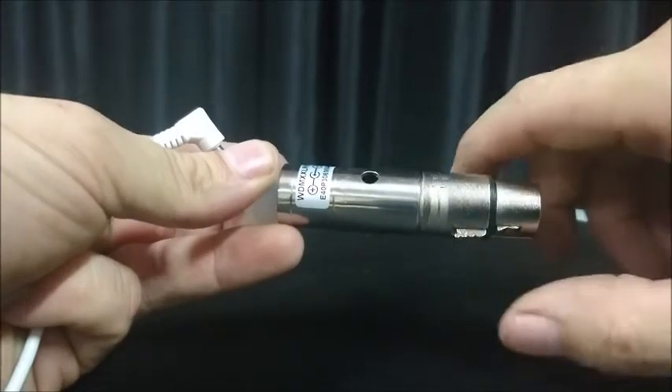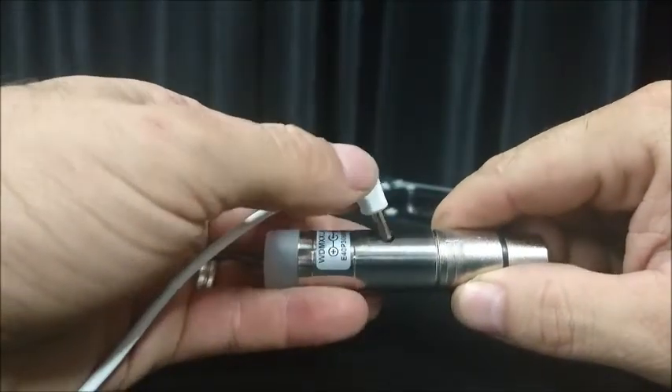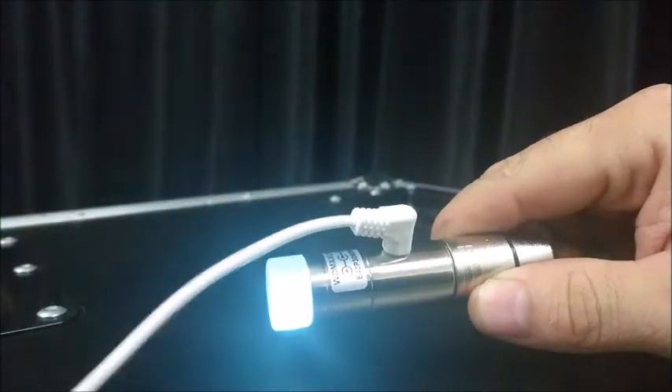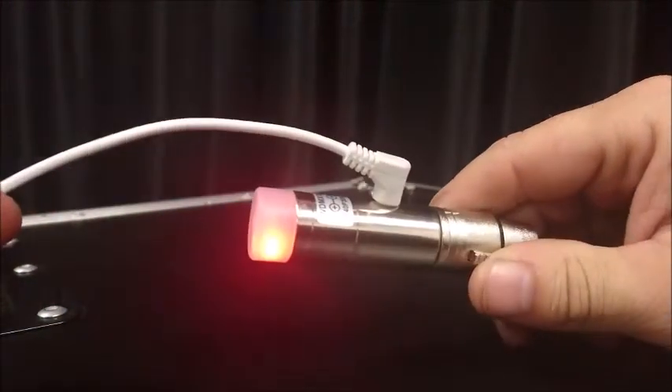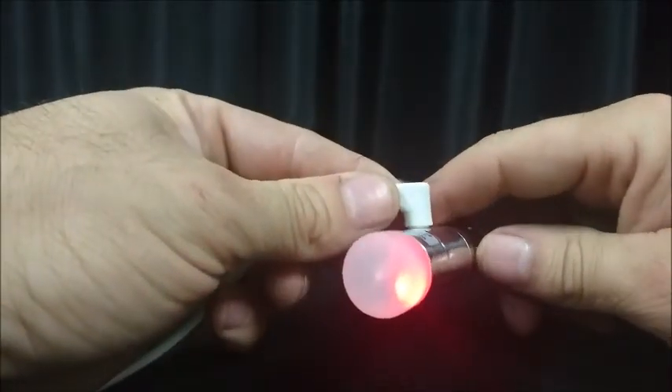Press and hold the button, then insert the power — the backlight will light up white. You can let go of the button and it will light up a certain color. The color indicates the protocol.